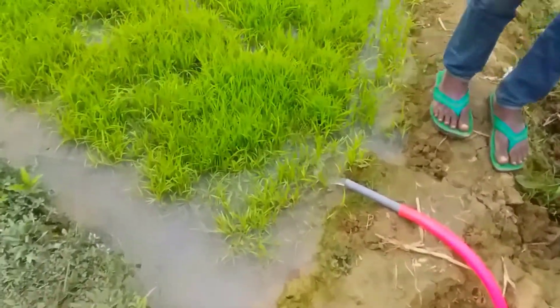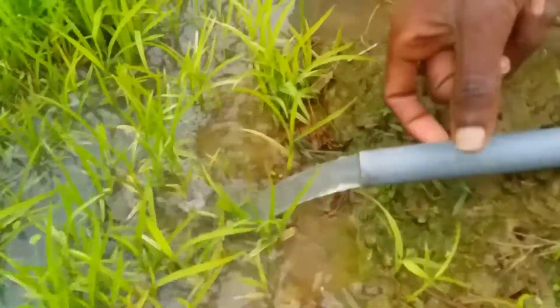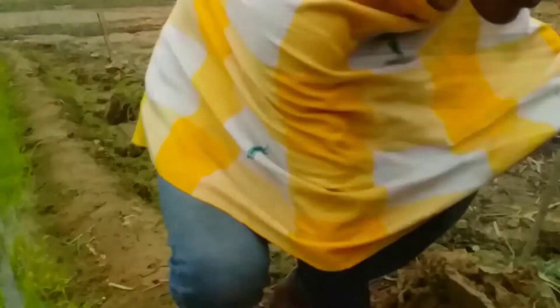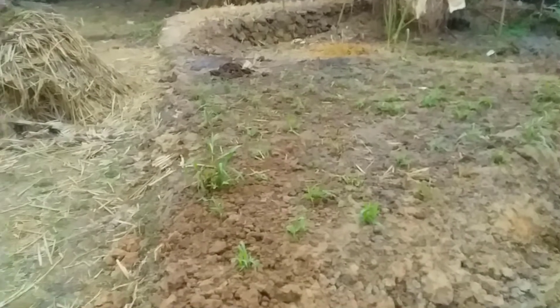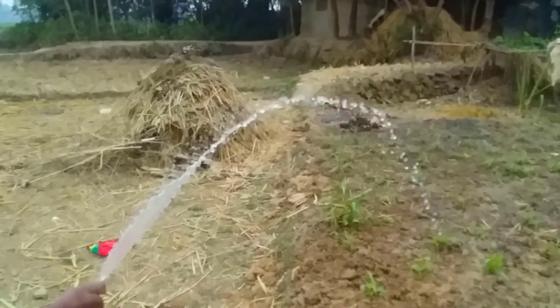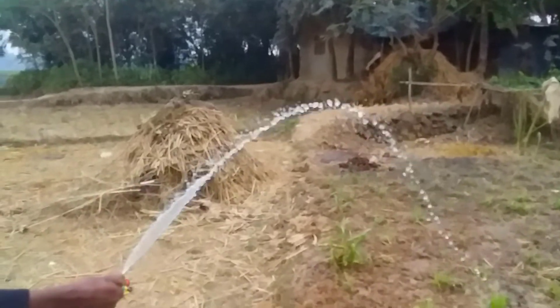This is a very cool water pump. This is the water pump. I will see how much water is coming.